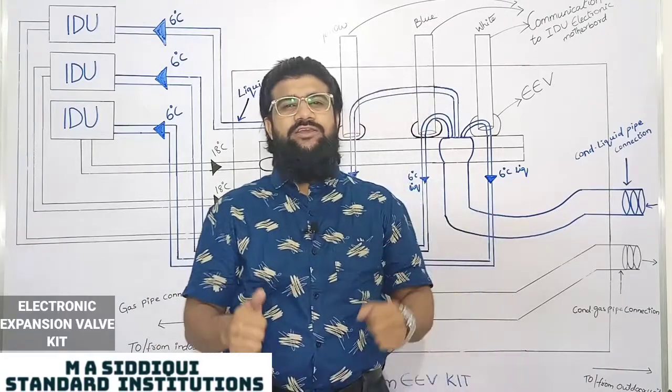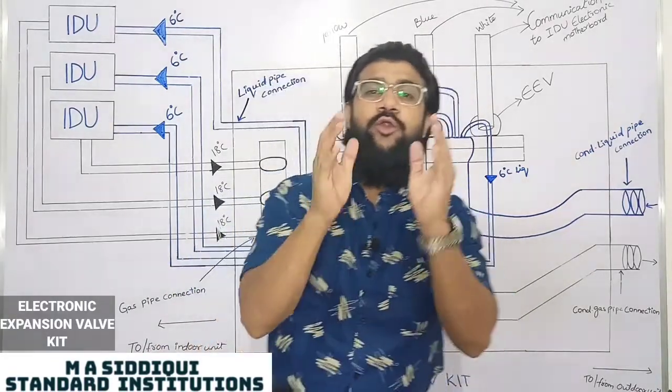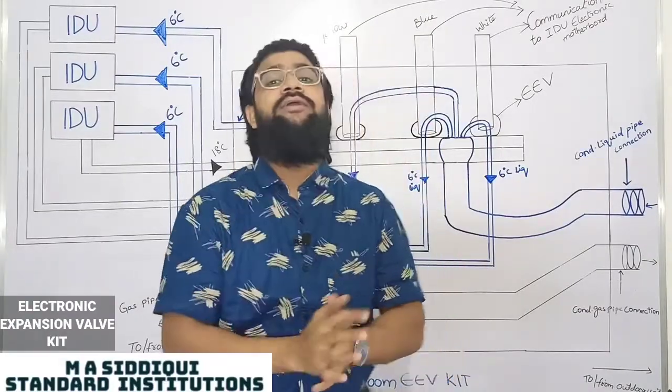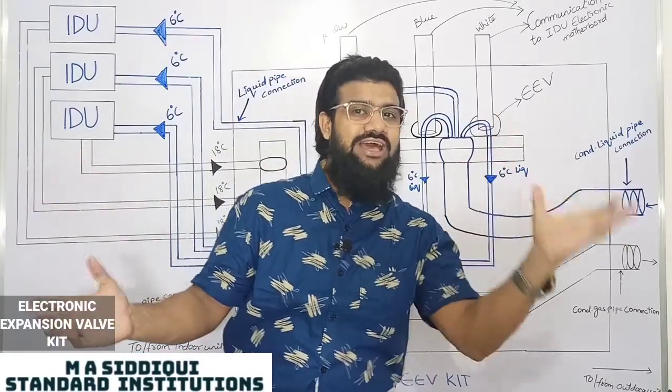Hello everyone, welcome to MSCJP Standard Institution's YouTube channel. Today we are going to learn about the Electronic Expansion Valve Kit. What does 'kit' mean, and what is the difference between an Electronic Expansion Valve and an Electronic Expansion Valve Kit?